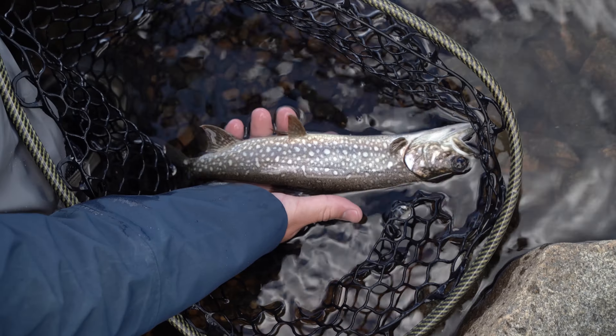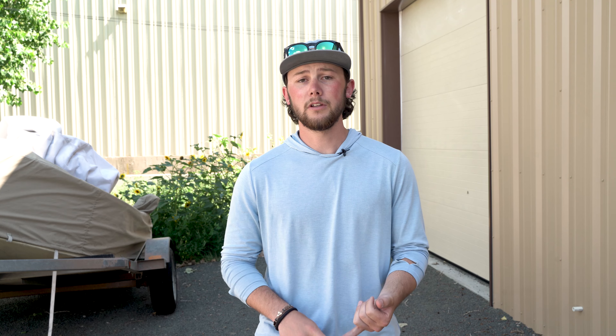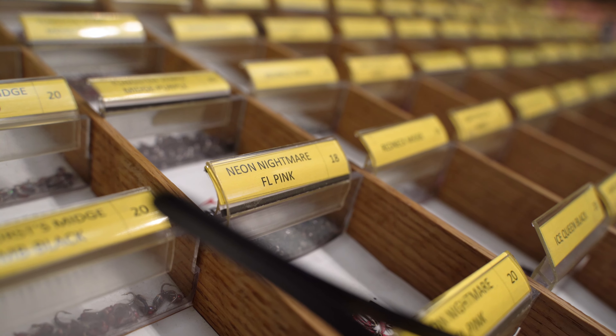Up top, I'm running Emergers, Caddis, and Midges as my standard favorites. Specifically, the Duracell in Chartreuse, the Caddis Candy in Lime, and the GTI Caddis. For Midges, I really like the Neon Nightmares in Pink and the Chocolate Thunders.